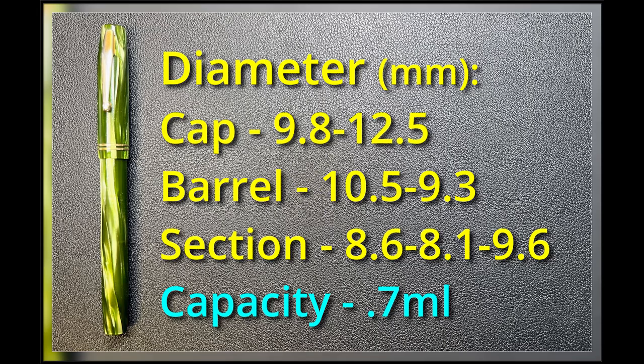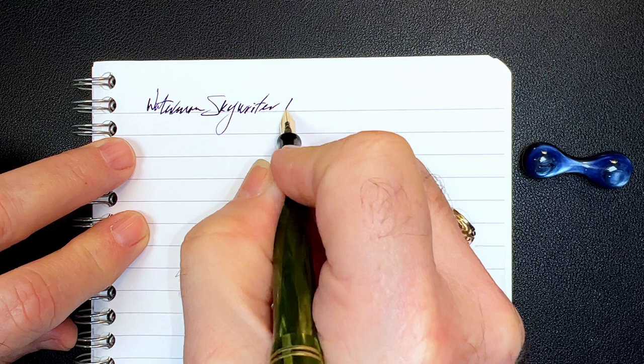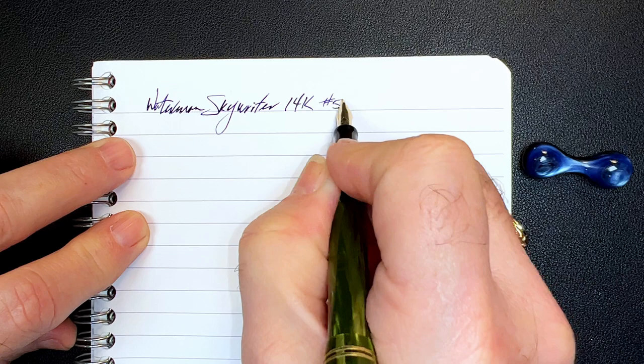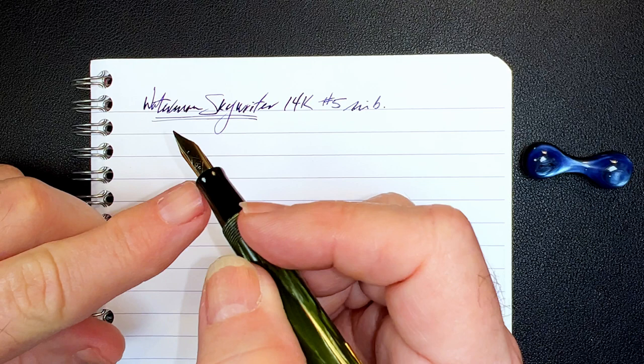We're back with the writing portion of the review. This is Clairefontaine 90 gsm paper and this is the Waterman Skywriter with a 14 karat gold number five size nib. Some of you have asked how you determine the size of a nib — you simply measure the thickness of the feed at the base in millimeters, and this feed here is exactly five millimeters.